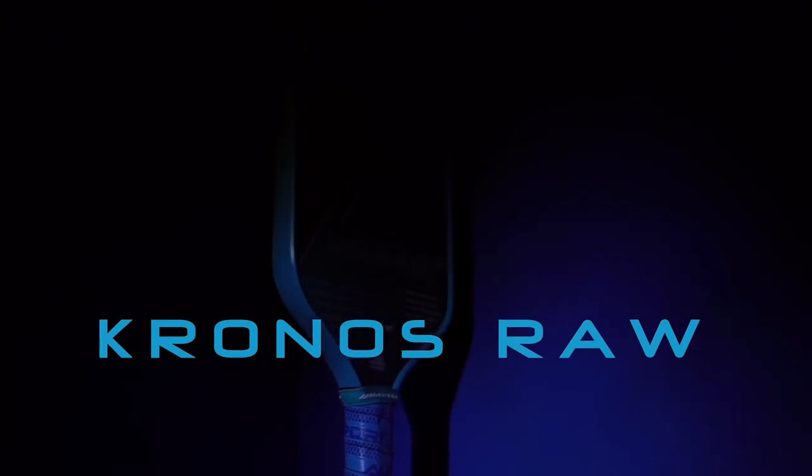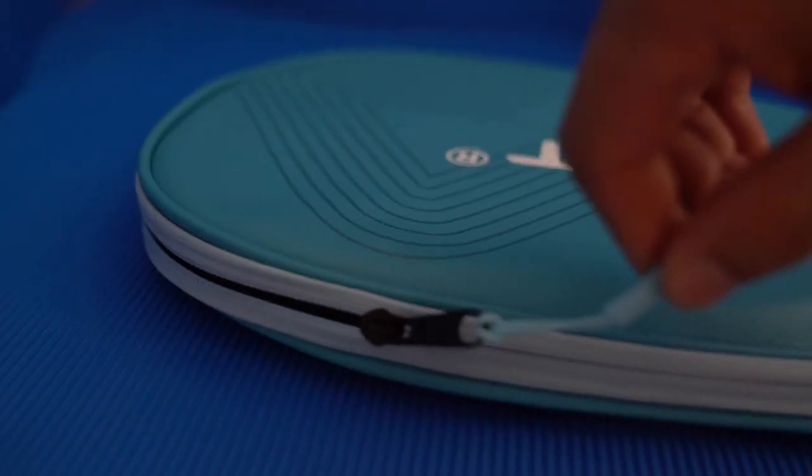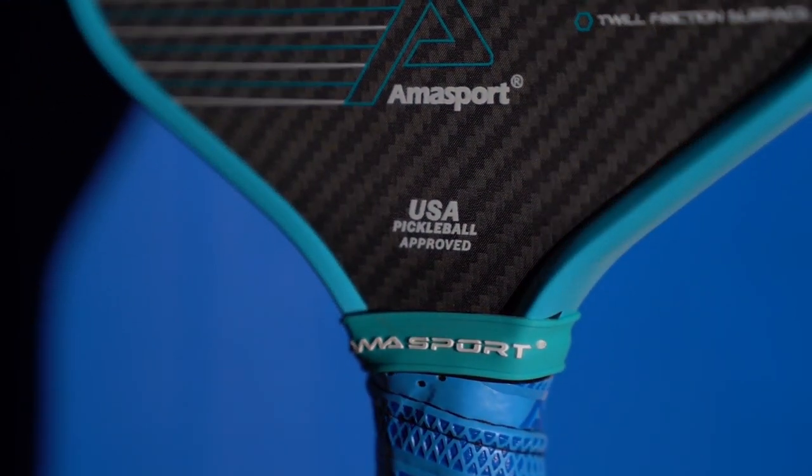Let's talk about the specs. The Chronos Raw 3K has a 16mm core with a 3K raw carbon fiber surface. It weighs in at about 7.9 to 8.4 ounces — mine came in at 8.2 ounces. We'll talk about that weight a bit more later on.